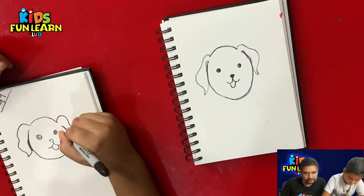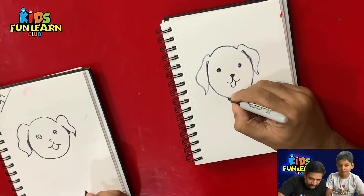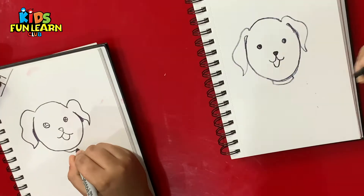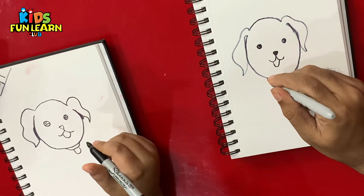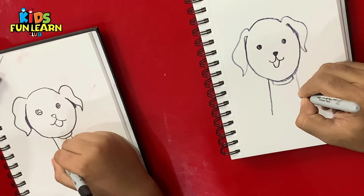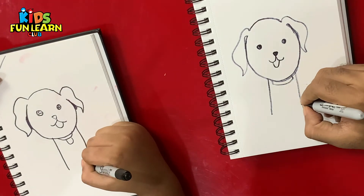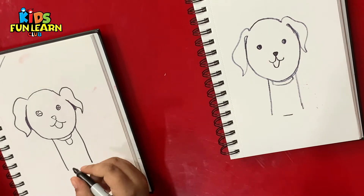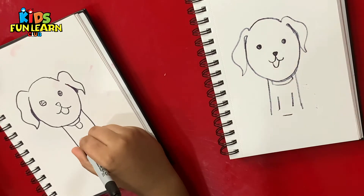What we do next is the body — that's easy. Drawing a body is very, very easy. And the collar. A straight line, another straight line. Looks like my sharpie is not working well. A straight line, yet another straight line, and another straight line.